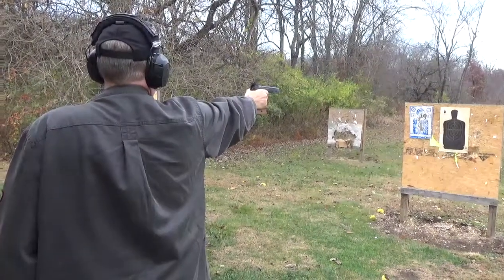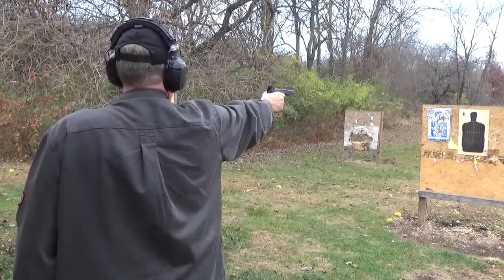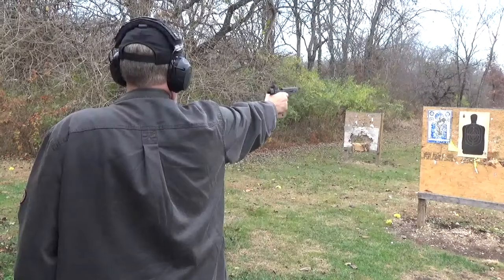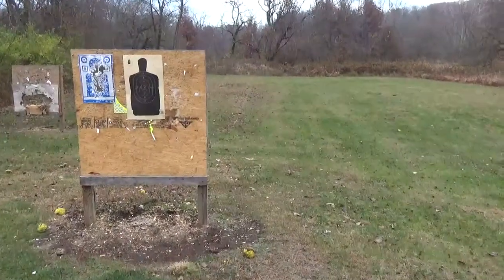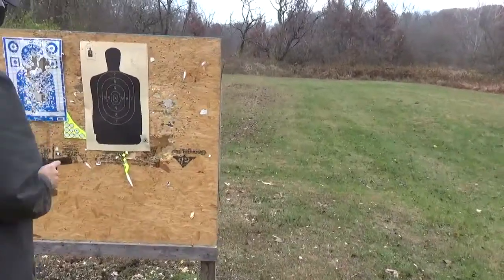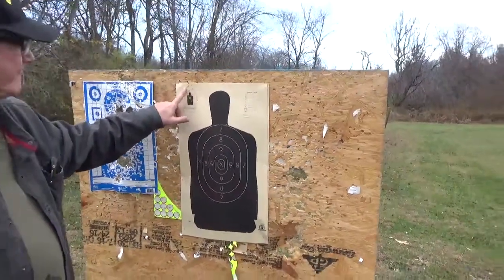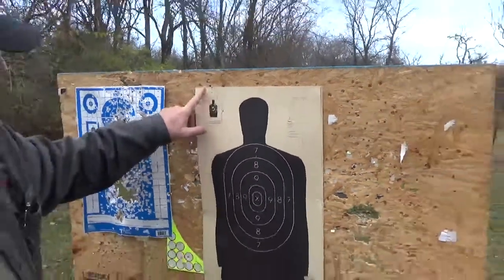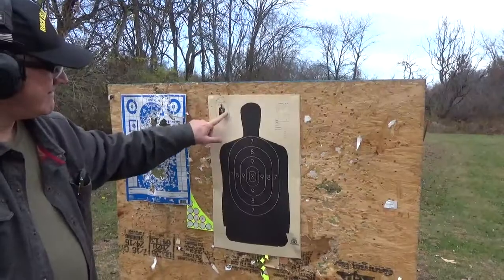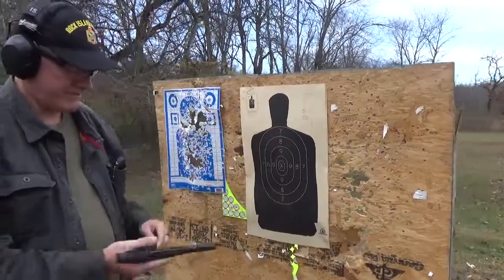I'm going to do this one — going to go better that time. Not bad for the first time shooting it. It's definitely high. I think it's zeroed for a six o'clock hold. I probably should have held there.